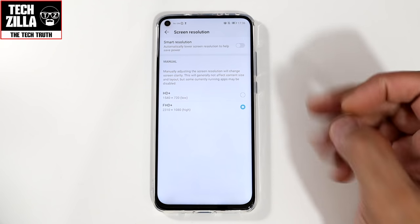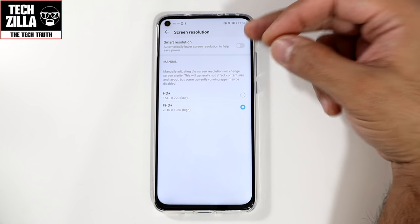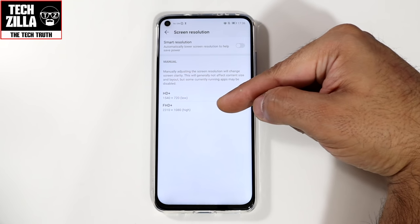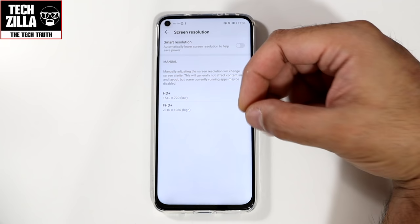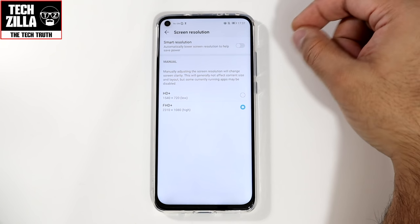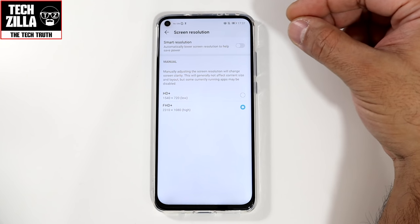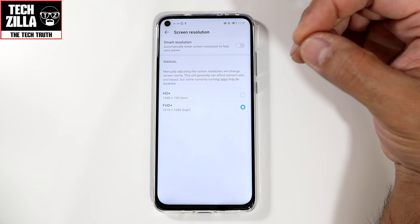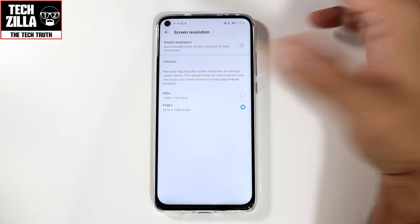Screen resolution: I would switch on smart resolution because it will swap between HD+ and Full HD+ — 720p and 1080p — depending on how you're using your device. The AI in the View 20 adjusts the resolution accordingly to save battery power. The less pixels it has to deal with, the less battery it uses. I've got it set to Full HD+ for filming purposes.